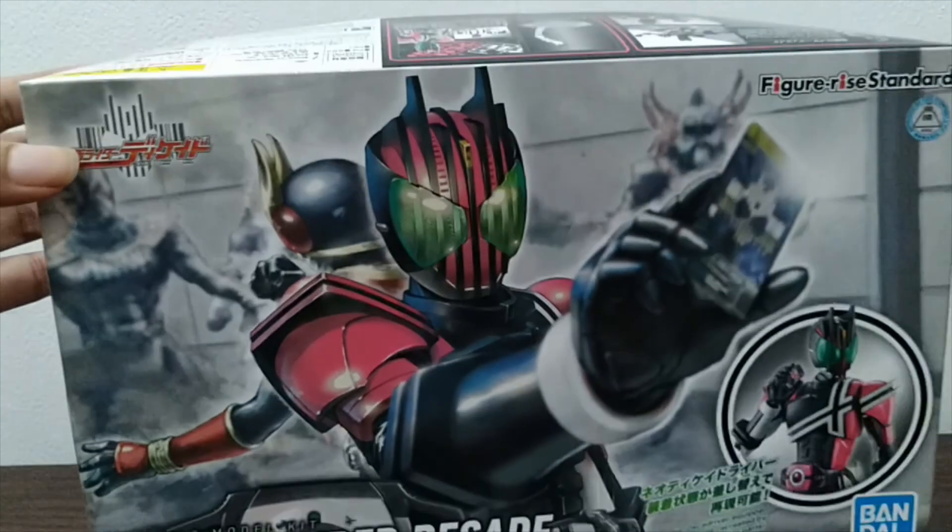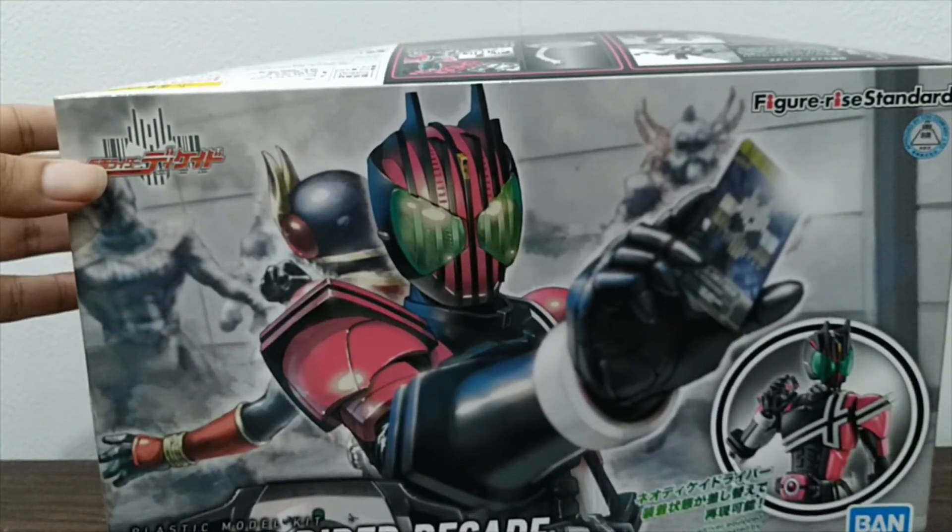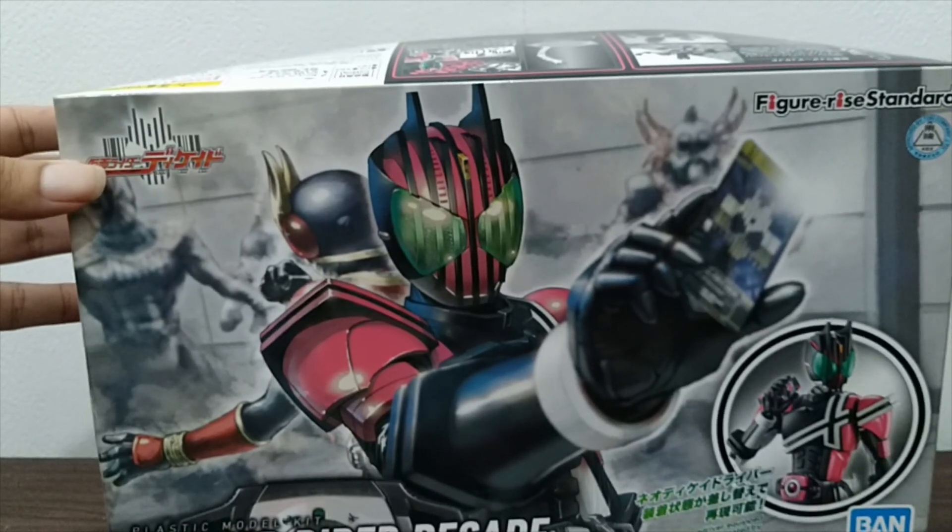So that's what you have inside the box of the Figurized Standard Kamen Rider Decade. If you are new to the channel, please consider subscribing and leaving a like. Once again, this is Mixer Wars — thanks for watching the unboxing of the Figurized Standard Kamen Rider Decade. See you folks!